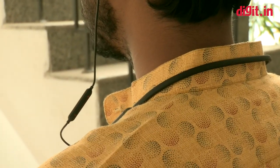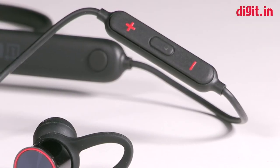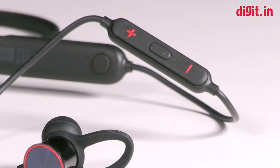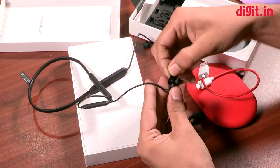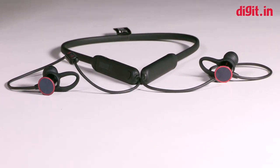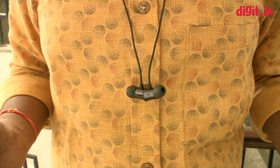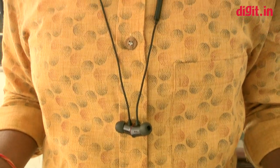There's an inline control with plus and minus buttons, and a button in the middle for receiving calls and accessing Google Assistant — long press it to bring up the assistant. There are different ear tips you can interchange depending on your size. These are also magnetic, so they snap together. OnePlus says when they snap together the audio pauses, and when taken apart it automatically resumes.